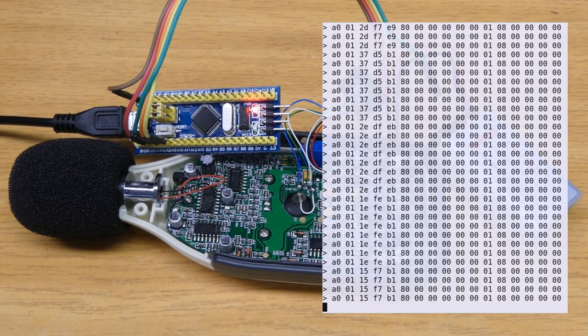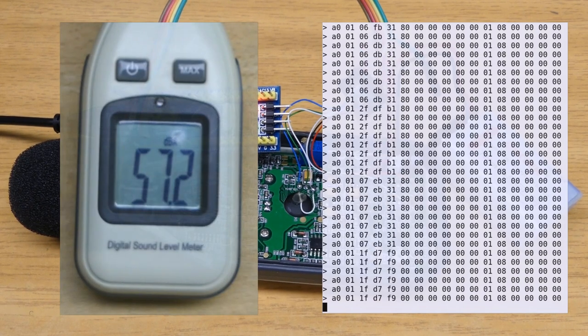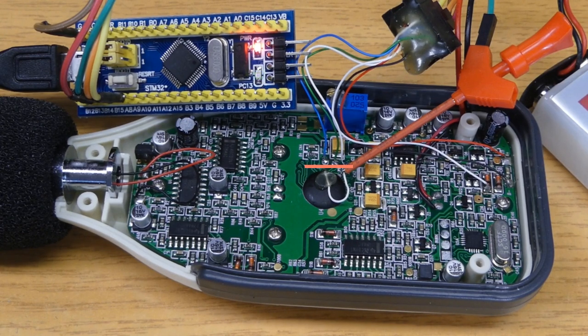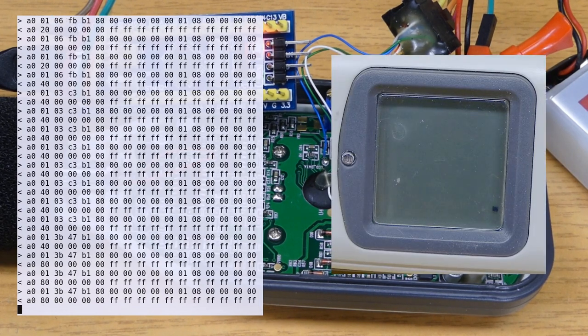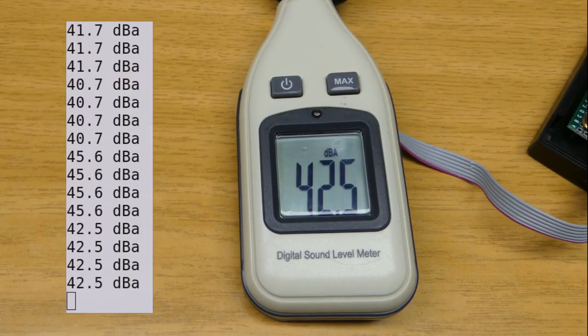Now we need to figure out which bit encodes which segments on the LCD. One way would be to note what is displayed on the screen and correlate it with the decoded data, but this is very tedious. Instead, we will use a property of SPI: it can be used for full duplex data communication, meaning we can send data at the same time as we receive it. I cut the trace going to the LCD controller — the test point is still connected to the microcontroller — and now I can inject my own data using a white wire. I sent data with only one bit enabled at a time, so I can easily see which LCD segment it belongs to. Now that we have the complete mapping, we can decode what is actually displayed on the LCD and get the measurement values.